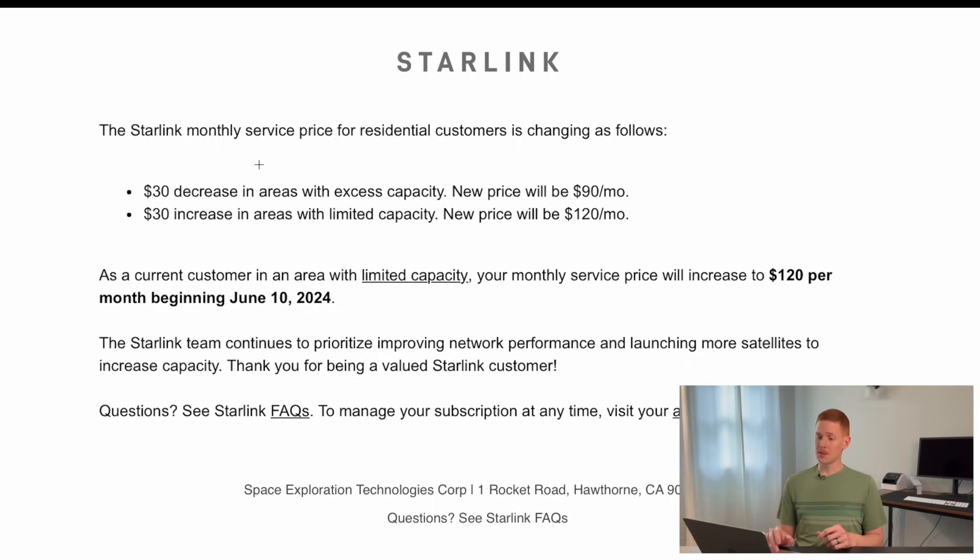So what this email says — and I'll pop it up on the screen — is: 'The Starlink monthly service price for residential customers is changing as follows: a $30 decrease in areas with excess capacity, the new price will be $90 a month; and a $30 increase in areas with limited capacity, the new price will be $120 a month. As a current customer in an area with limited capacity, your monthly service price will increase to $120 a month beginning June 10, 2024.' If you didn't get an email, your price is not changing.